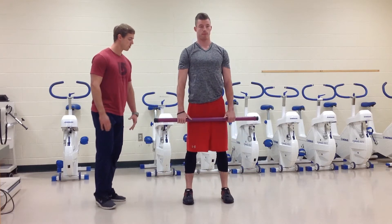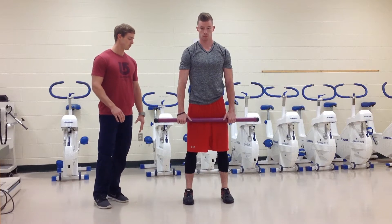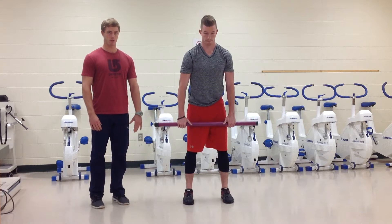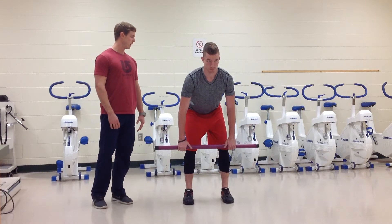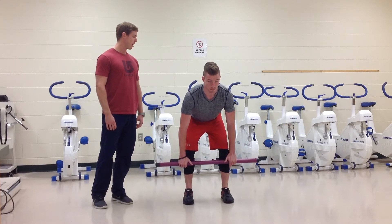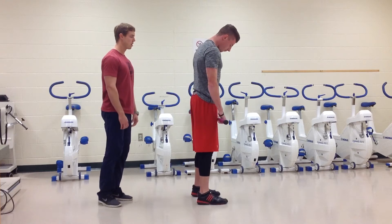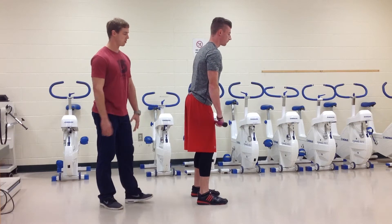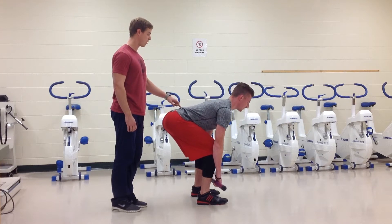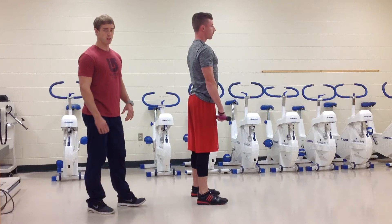As far as depth, ideally when doing a deadlift we want to go until we lose a neutral position in the spine. You can see Caleb is pretty flexible through the hips, so he can go a little bit deeper. If he keeps going all the way down trying to touch the bar, you can see how he starts to drop through his spine — that's what we want to get away from.